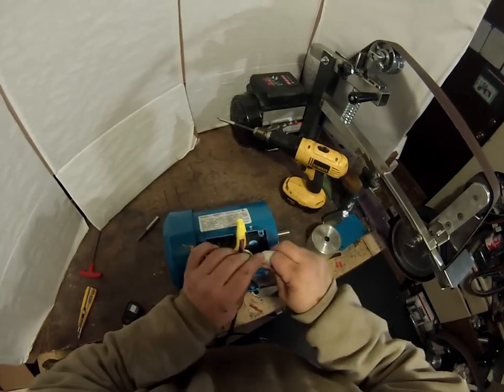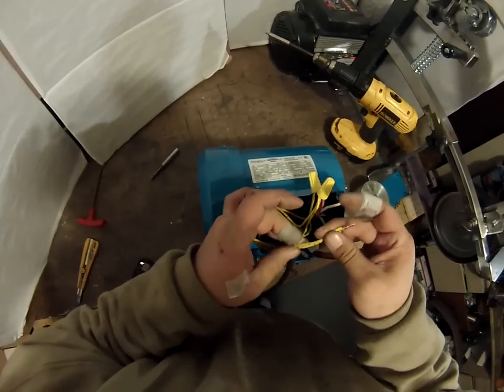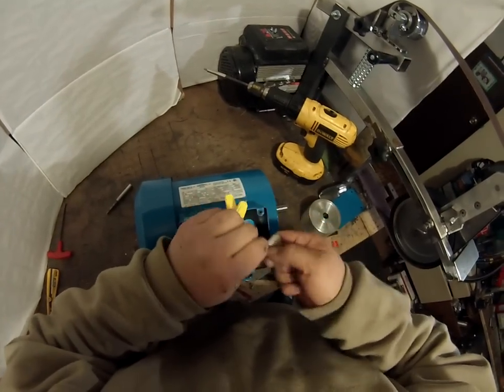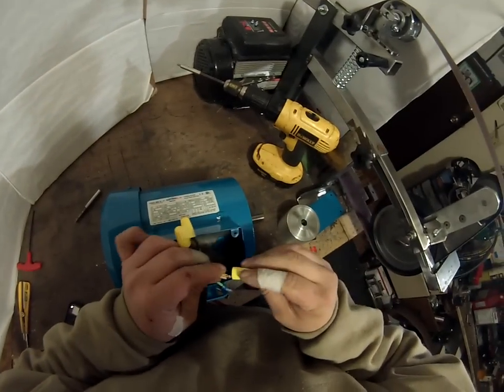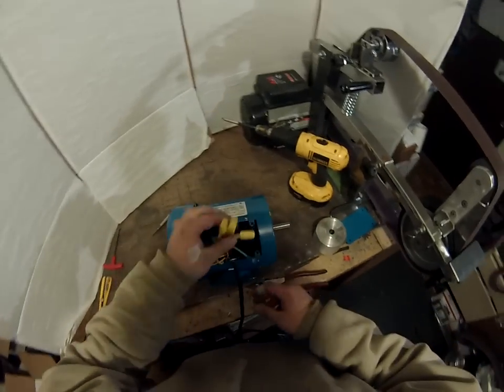This is three and nine — wires three and nine. Those are going to get wire nutted to the white wire.